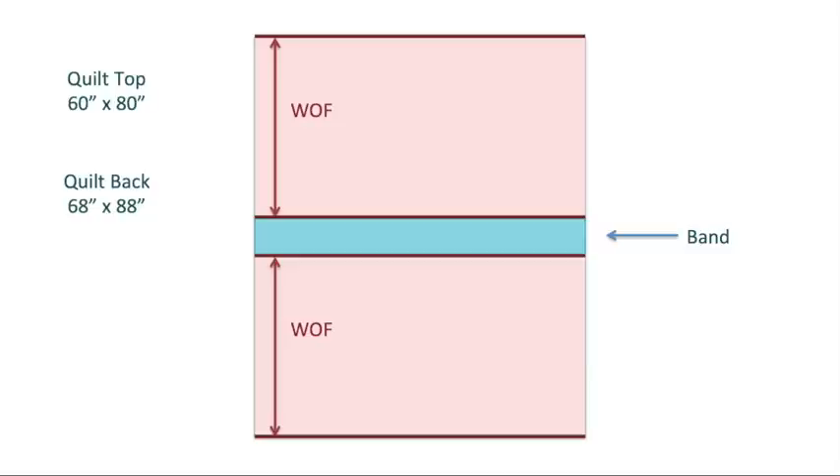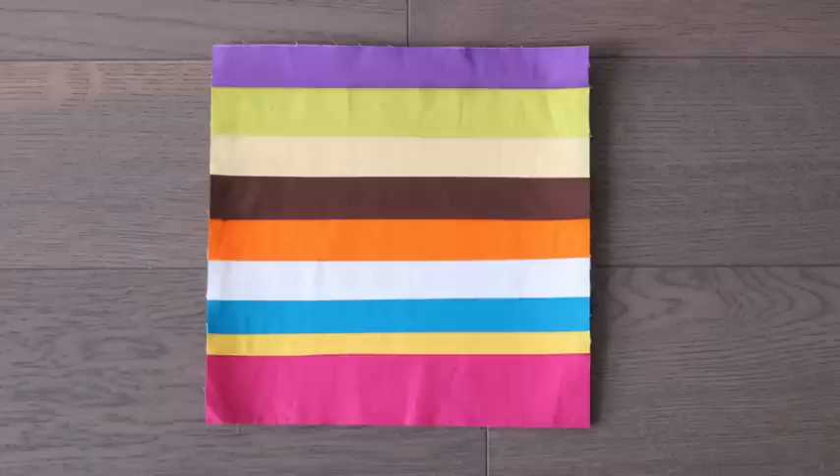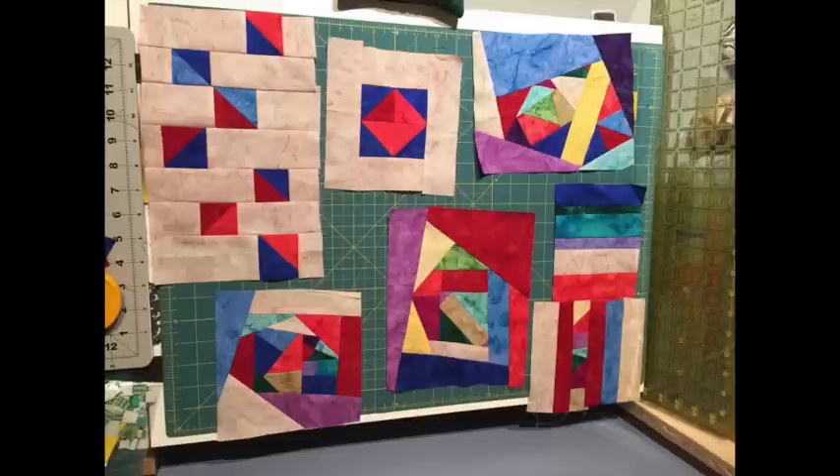Do you remember my economy block quilt? Well, this is where we put the extra blocks. If you have any half-made blocks or ones that you might consider a whoops, this is where you use them up. If you have any pieces that should be made into blocks, this is where you use them up. You can set them in a line or set them on point. I've also made a video on scrap sampler blocks and scrap strip blocks — this is the perfect place to use them. You can also make totally improvised blocks. Just remember to square up at some point because it needs to lie flat.